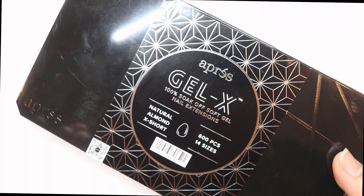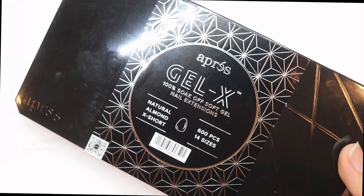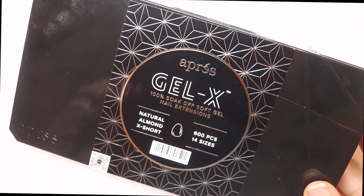I'm so excited — look what I have in my hands! This is the Aprés Gel X new natural almond extra short nail tips. If you're interested in my review on these and going over all the four improvements that they made to Aprés Gel X, then keep on watching.